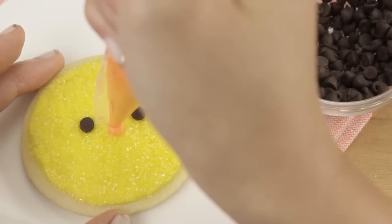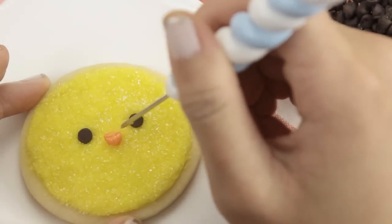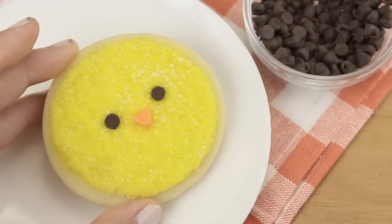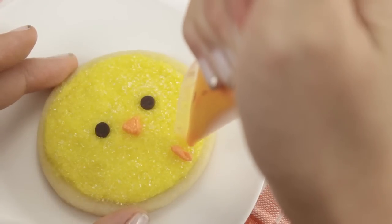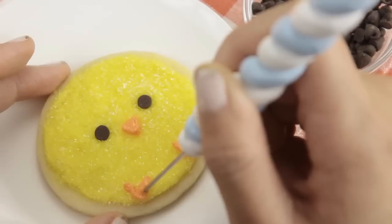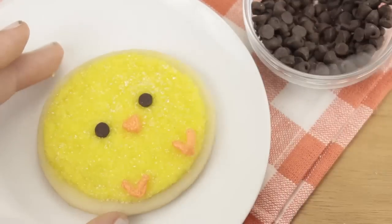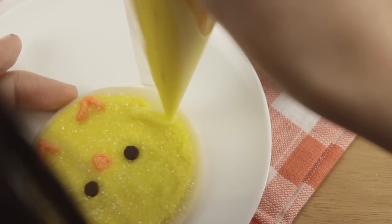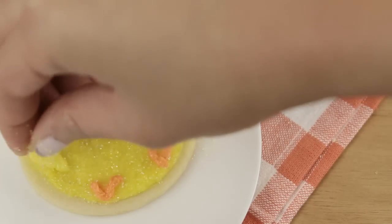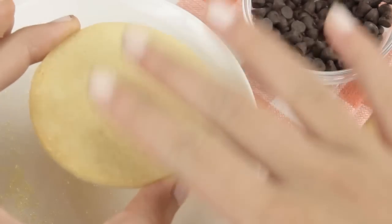Then we're going to take our orange frosting and just pipe on a little dab of it. I'm using this cookie scribe that I got from the YouTuber Miki's Pantry to spread out my frosting. If you want to learn how to make this cookie scribe, I'll leave a link in the description box below. Now for the feet, I'm piping on two little V shapes, and you can use your cookie scribe to perfect the feet. For arms I'm piping on two small lines, and then we're going to sprinkle on more yellow sanding sugar. Once you've finished sprinkling it on, you can just tap off the excess.